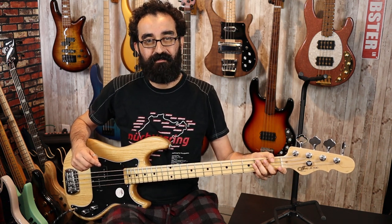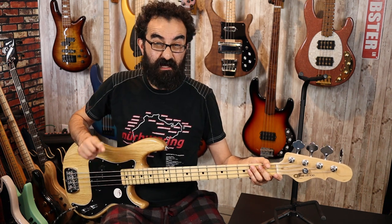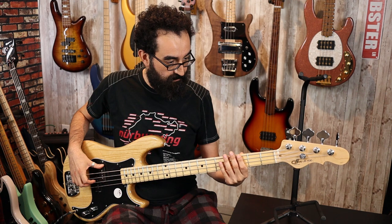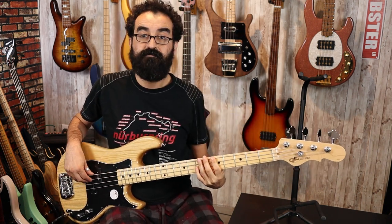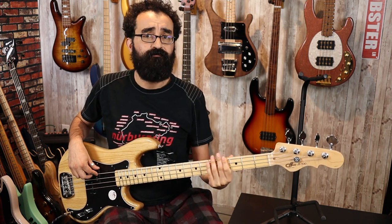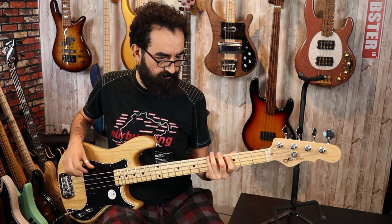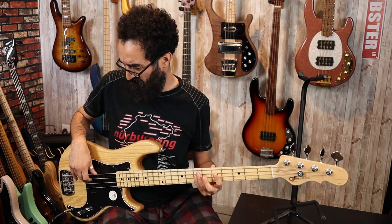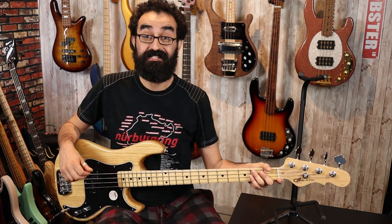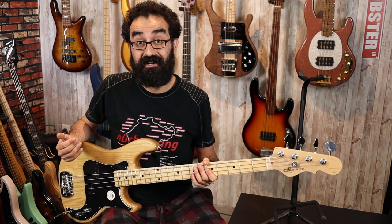Upon plugging it in, it looks like we do have a little bit of grounding noise going on here — a little bit of buzz when I let go of the strings. Let's see how the pickup is. Got a little bit of hum when touching the poles with the pickup. Now let's tune the bass up real quick. This is a very, very clear sounding instrument — a fat sounding P with a lot of high end as well, so it's a very articulate and clear sounding bass.